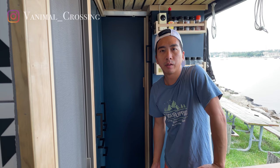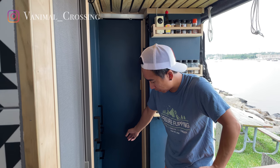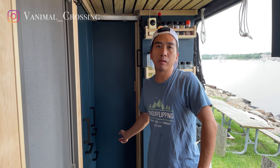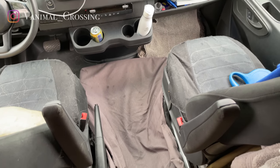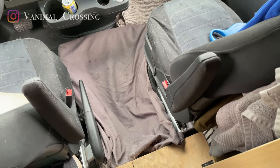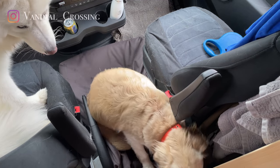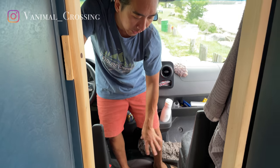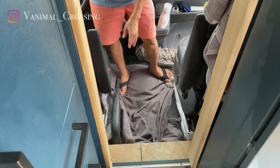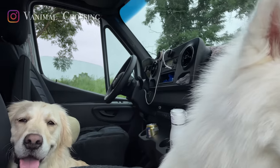When we were designing the van, we weren't sure where they were going to be while driving. So we added this sliding door, but they ended up wanting to stay with us in the front when we're driving. So in the front over here, we have a memory foam right in between the cab area — that's where they sleep when we're driving. Maui and Maru actually sleep in this area instead of being in the back by themselves, so we added this memory foam just for them to sleep while we're driving.